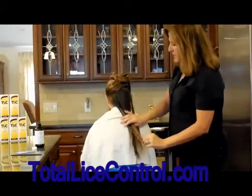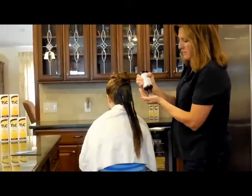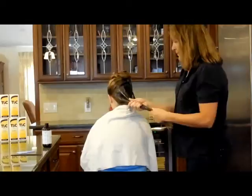You can use a spritz bottle to help work it through, but you do want to apply it to dry hair. You can make it just a very tiny bit wet, but keep in mind if you over-dilute the hair, you're over-diluting the shampoo and you're not going to get the desired results, because the formula is made so that when you apply it, it stays at this consistency.